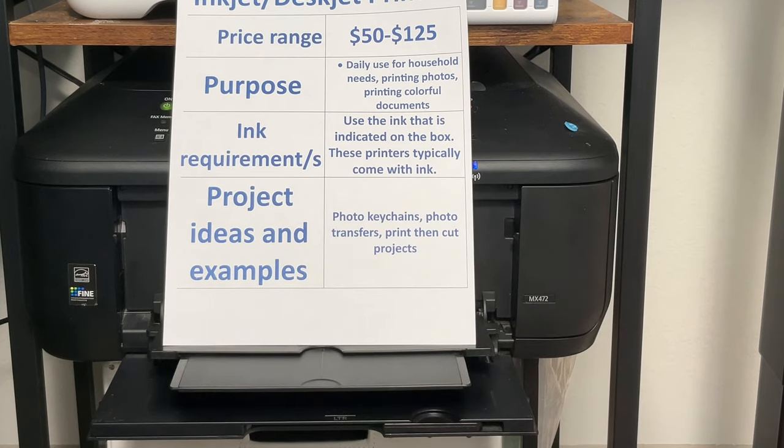Let's look at some project ideas and examples, because this is the printer I started with when I first got started on my crafting journey. If you are just getting started, you don't need an expensive printer. As a new Cricut owner or new crafter, I highly suggest you don't spend a lot of money on a printer. My printer costs right at about $50, and when it goes out, I'm not going to pay a lot of money for another inkjet printer.